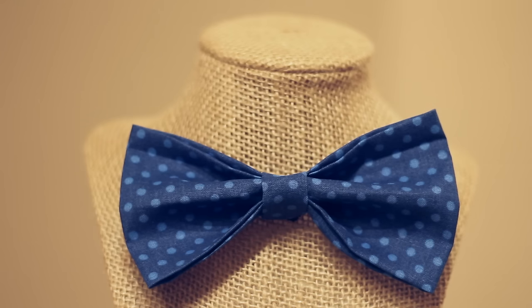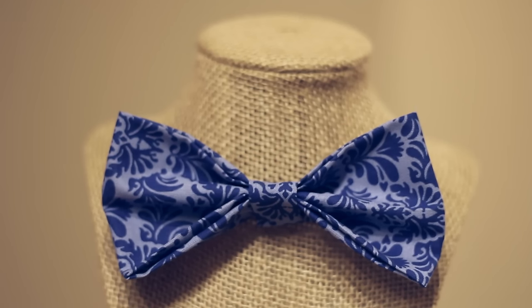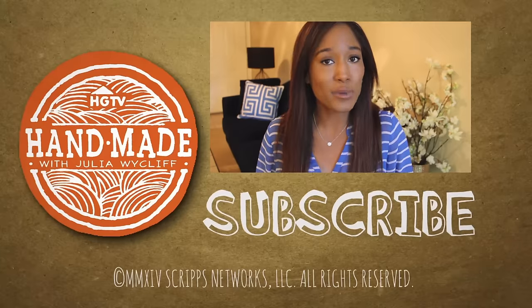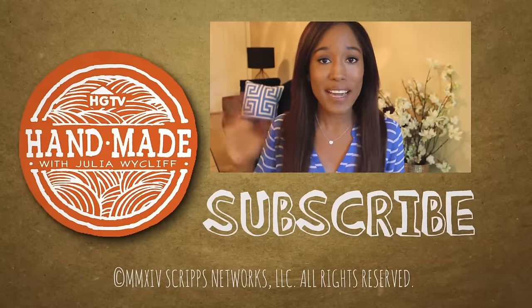And that's all there is to it! This DIY was so fun that I couldn't make just one — I even found a giraffe print fabric to make this one. Which pattern was your favorite? Let me know in a comment down below, and don't forget to like and subscribe and come back next Wednesday for a new video. Bye guys!